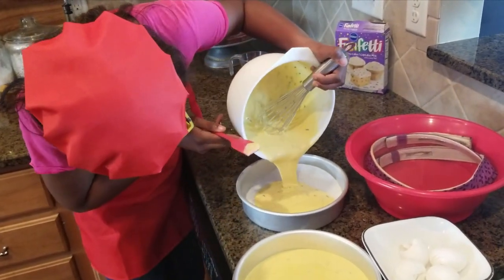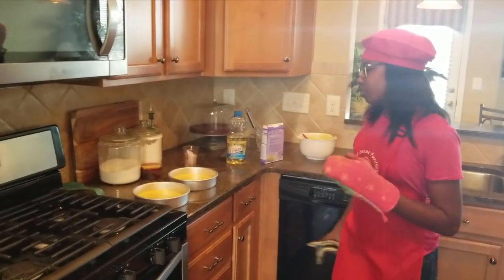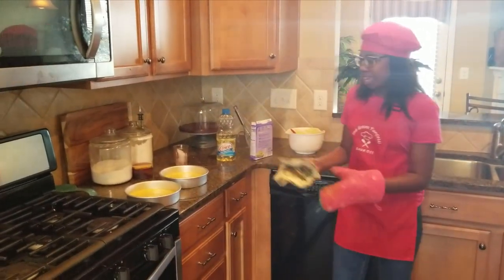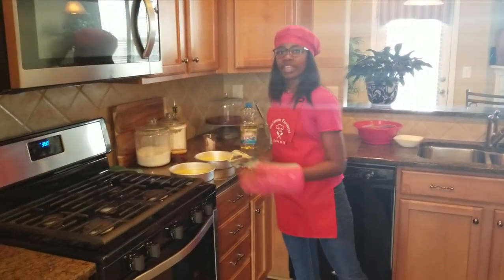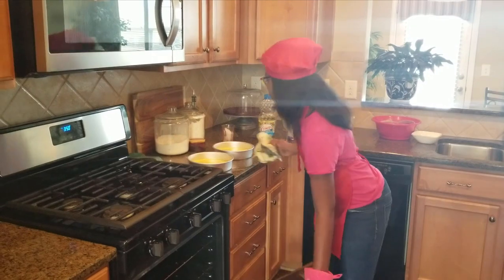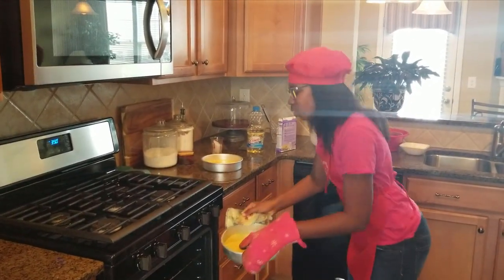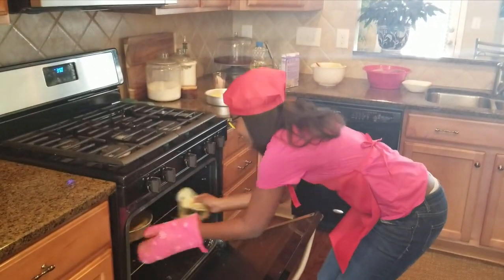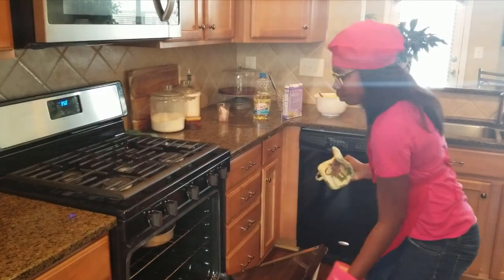Alrighty! Here we are, we move to the final step. Adding in our cake tins. Now at 350 degrees Fahrenheit, we are going to bake these two cake tins. And we're going to bake them for about 34 minutes. After we're done with that, we're going to come back and check them out.